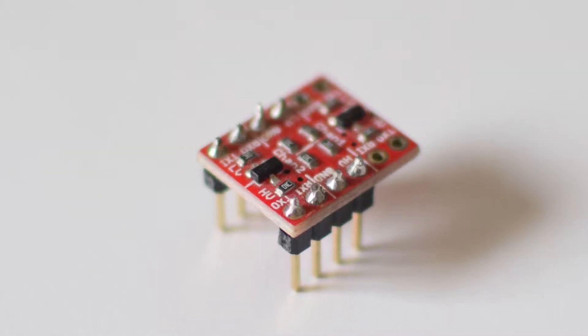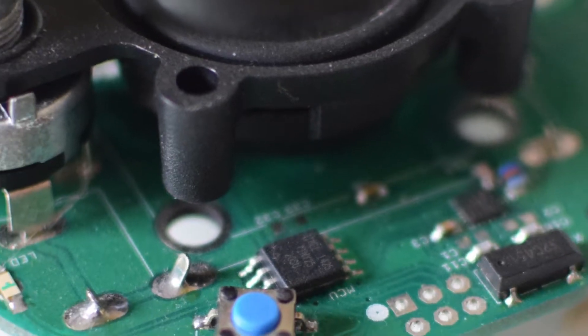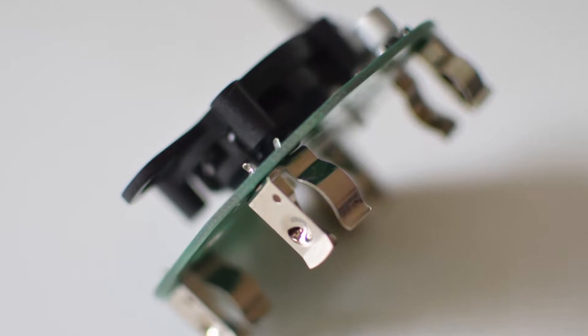A printed circuit board, or PCB, using a short acronym, is basically the interconnect for an electronic circuit. It's the substrate that all the components are going to get mounted to, and it also carries all the different electrical connections for all of those components. Once the components are mounted to the PCB, we have what we call a printed circuit board assembly, or PCBA.